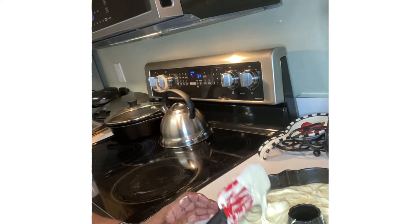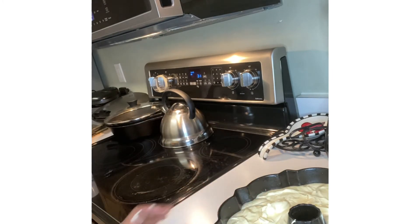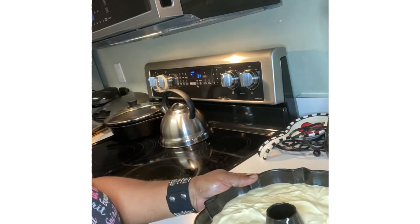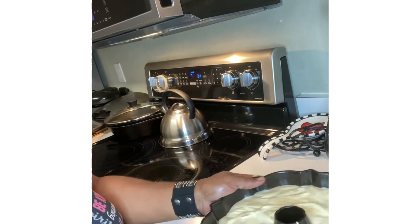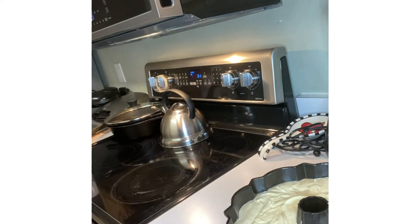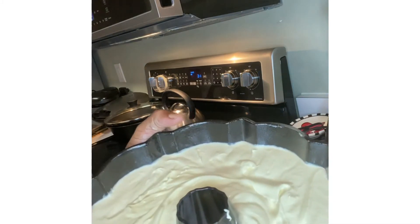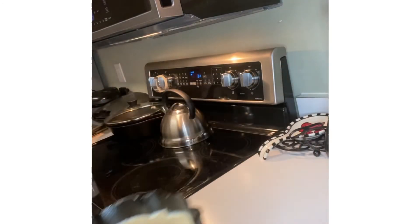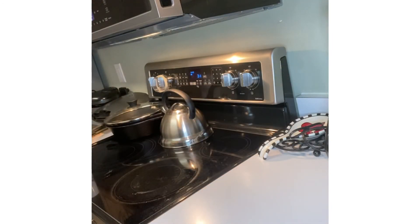I remember the very first thing I baked in home economics — we had to do tea cakes. Then I used to do pecan pies and lemon meringue pies. I've always had a love for baking. Here's the cream cheese pound cake going in the oven at 325°F. Alexa, set the timer for an hour and 15 minutes.